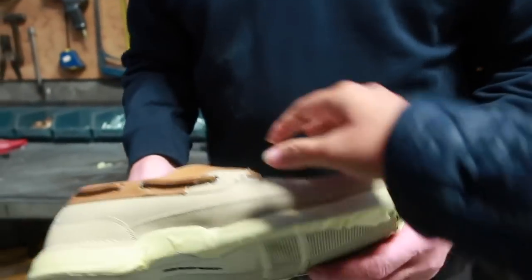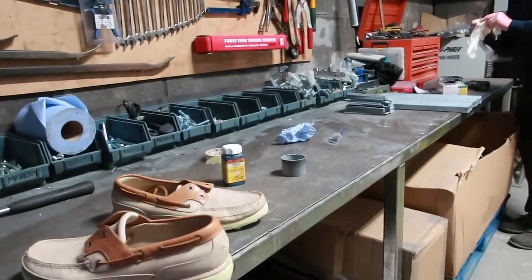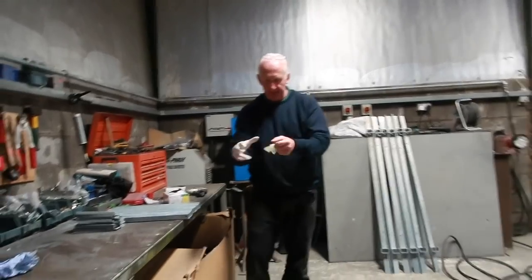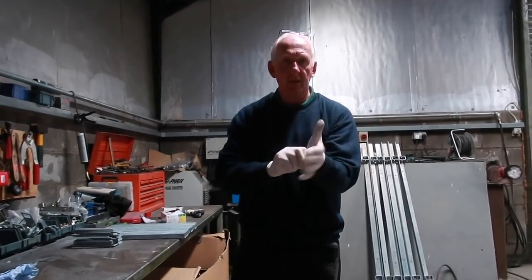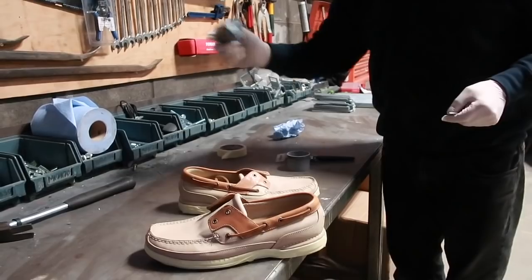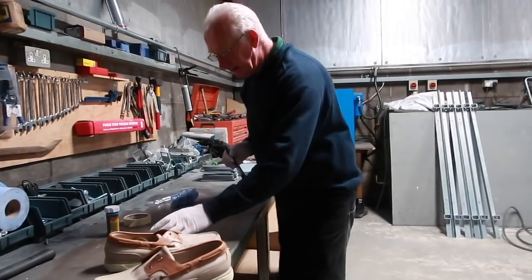There you go, one done. So now we're going to put on the dye — brush it on. And of course John is wearing gloves. You need to double your gloves for double protection. Shake, shake, shake — I cannot smell it from here.